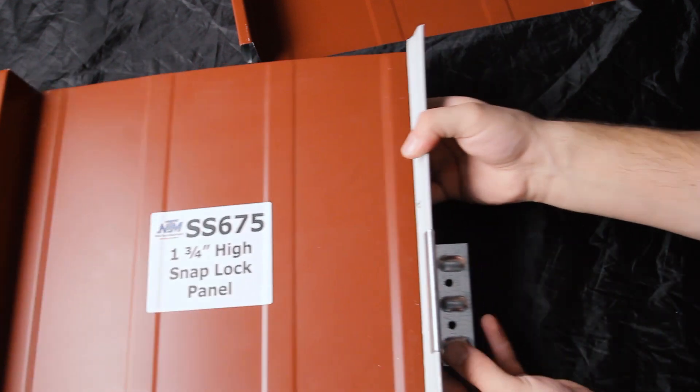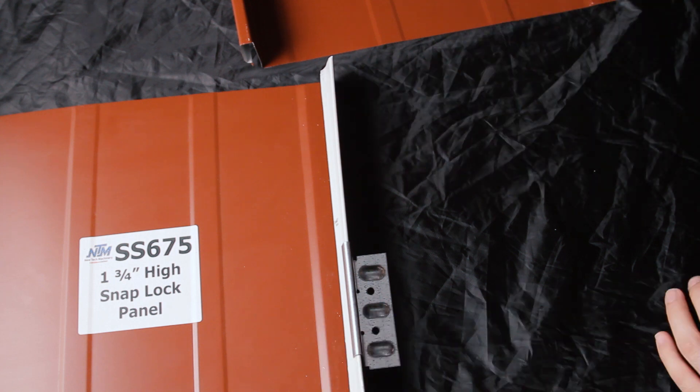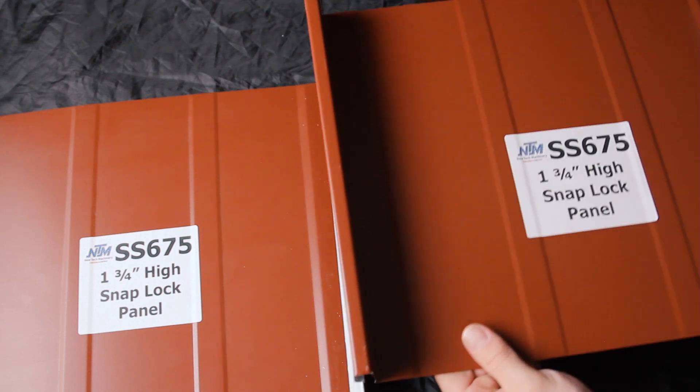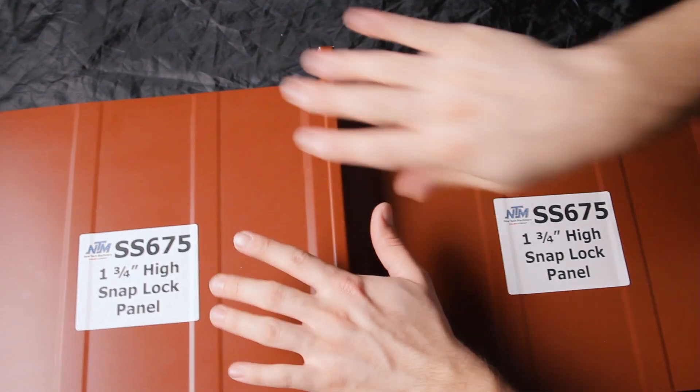The clip goes on the male leg, is fastened to the roof deck, and then when you're ready for your next panel, the female leg engages over the male leg and snaps in place. These panels are not for use on roofs with a pitch of less than 2:12, so be careful there.